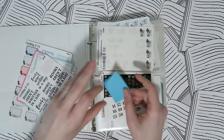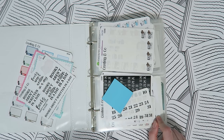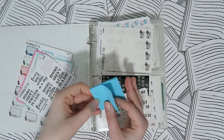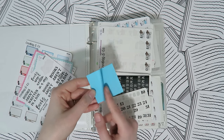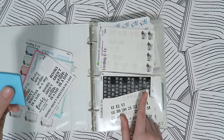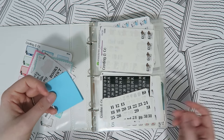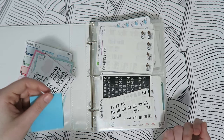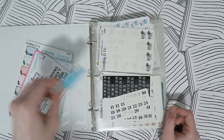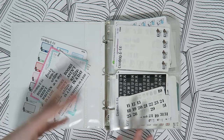I also use sticky notes in my binder sometimes. I use the smaller ones and cut off all of the non-sticky part, then write whatever I need and stick it on there. Post-it note also makes a tape you can use, but I just have a bunch of these so that's what I use. I think that's it for setting up my binder.